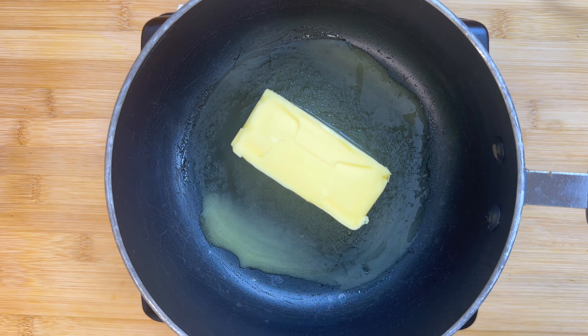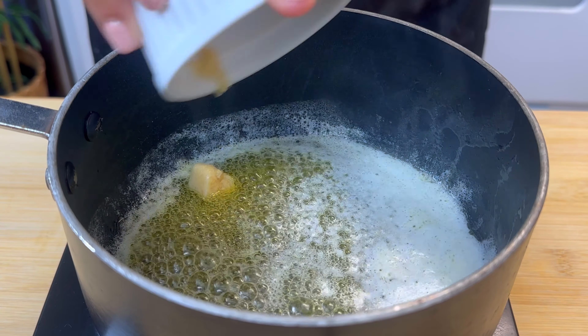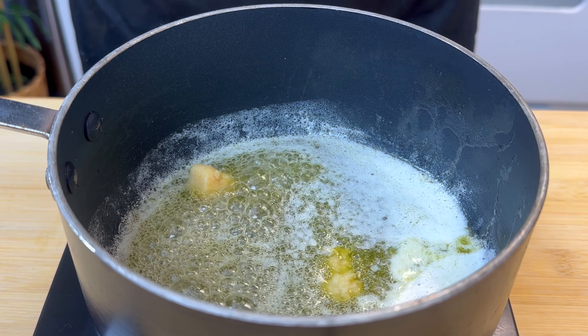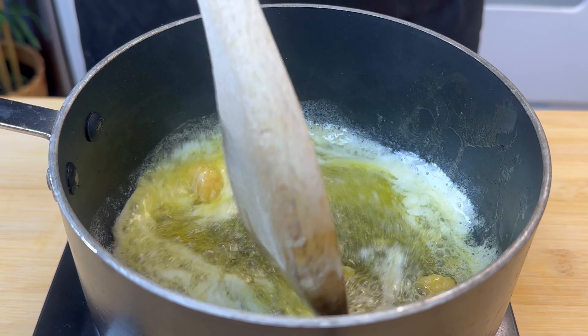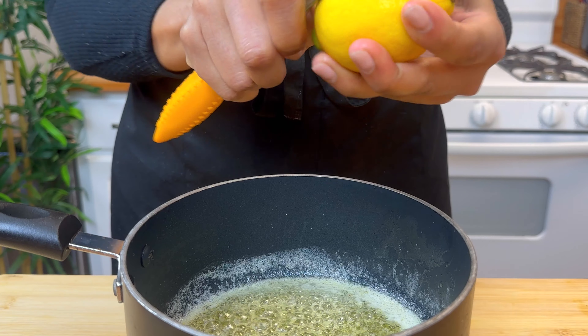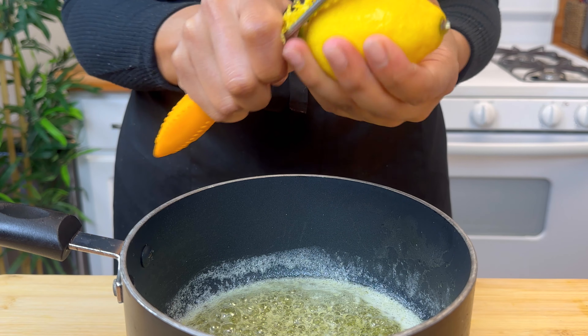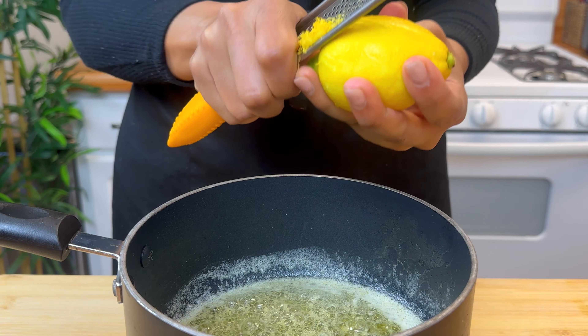While our wings are cooking, let's make our sauce. We're going to use some butter and melt that down. I'm then adding in a little bit of garlic — I love garlic, and I feel like it really adds texture and layers to our sauce. To really bring out that lemon flavor, you're going to add the zest of one whole lemon.